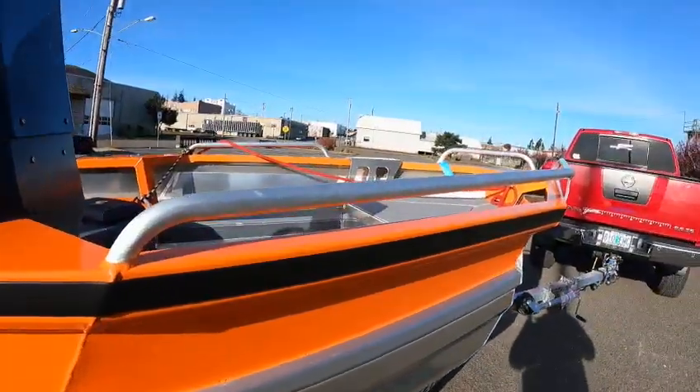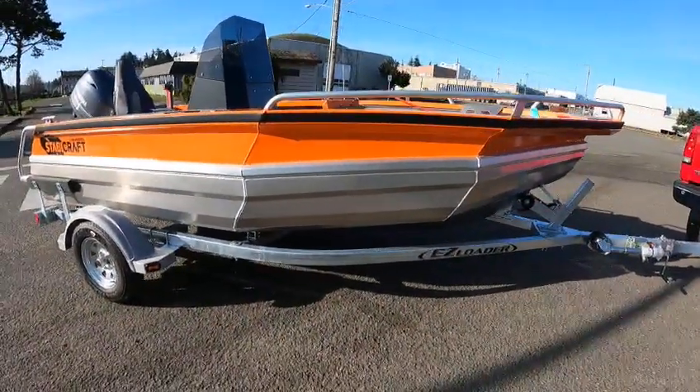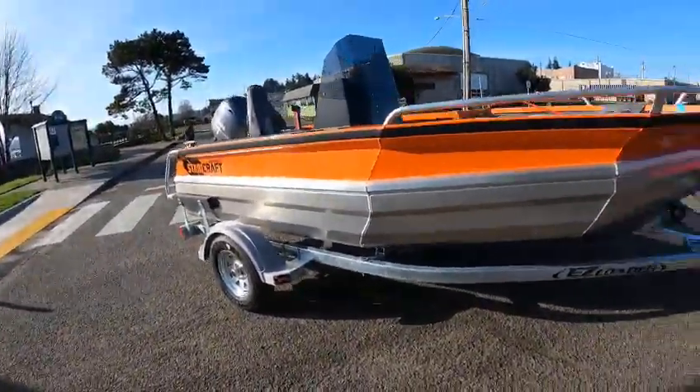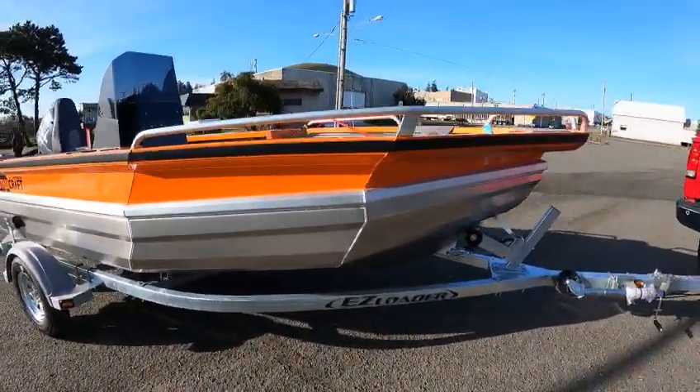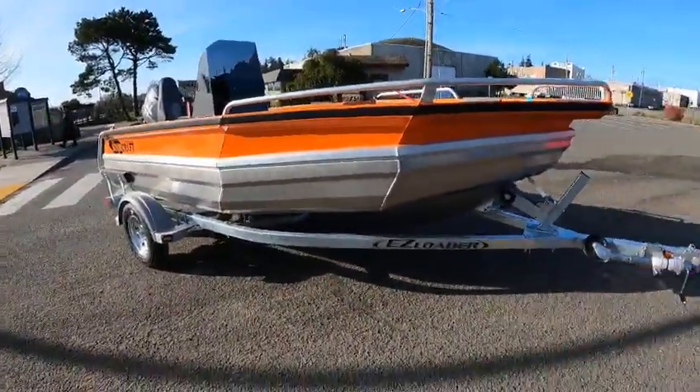I'll get back to you on that — it's 50 horse. There's plenty of power on here and it's got a 20 inch transom. The external beam is like 67 inches. You got 16 degrees of dead rise.